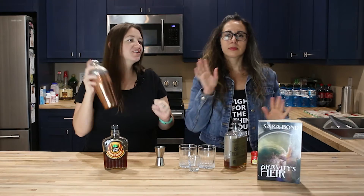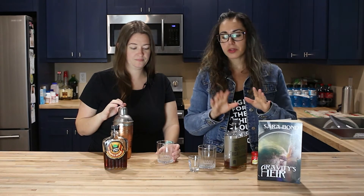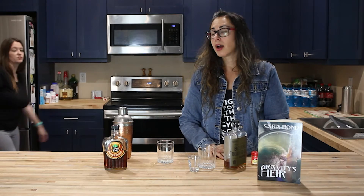Shake, shake, shake! All right, do we pour over ice? Whatever floats your boat. The reason we're doing a whiskey drink is because the main character of the book drinks whiskey pretty much throughout the whole book, so there's that.